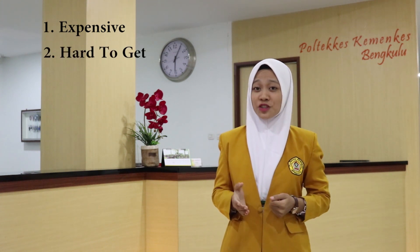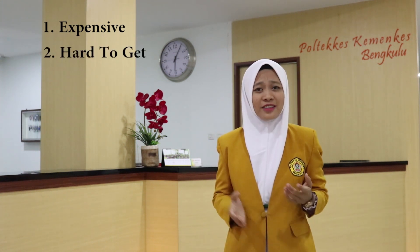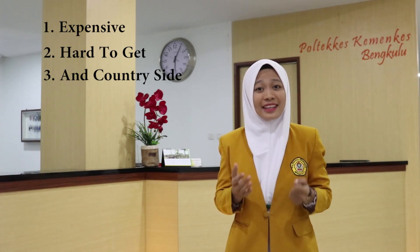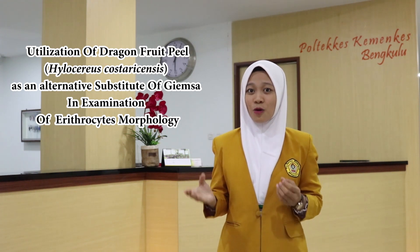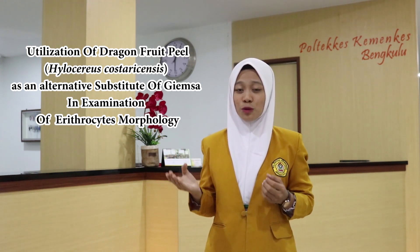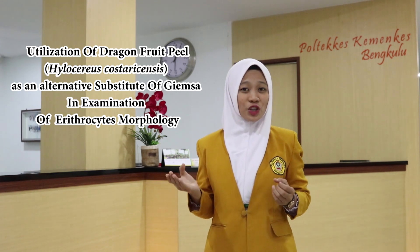Expensive, hard to get, and limited availability in the countryside are the problems in obtaining reagent for plasma examination, especially in the examination of the morphology of erythrocytes. So from this problem comes the idea about an innovation in the creative industry: the utilization of dragon fruit peel extract, or Hylocereus costaricensis, as an alternative substitute for Giemsa stain in the examination of erythrocyte morphology.